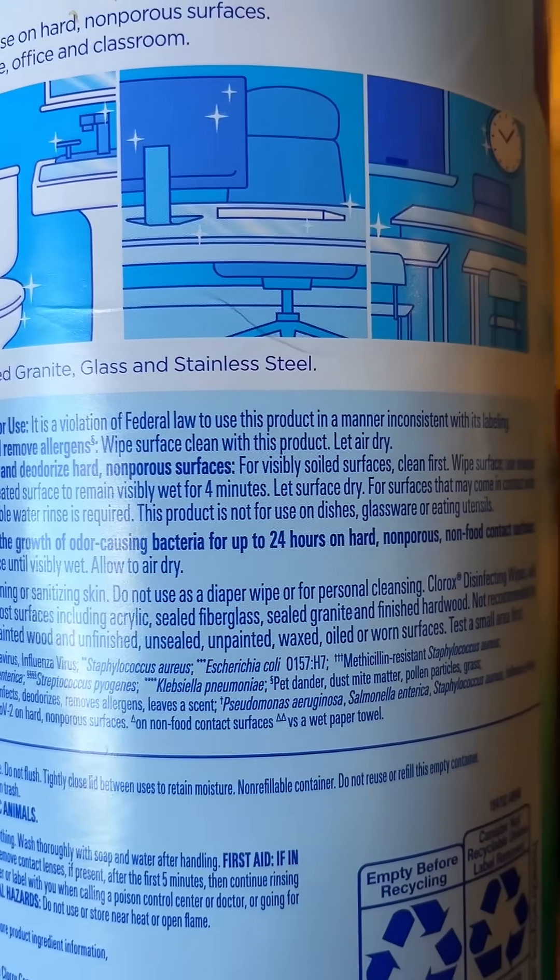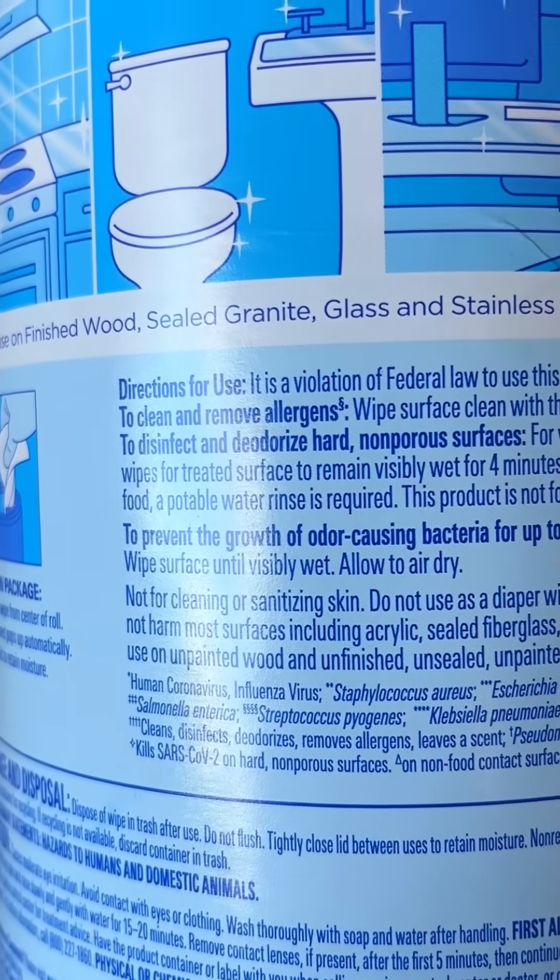While we wait, let's look at the fine print of the packaging. Wipes only disinfect if the surface stays visibly wet for at least 4 minutes? What?